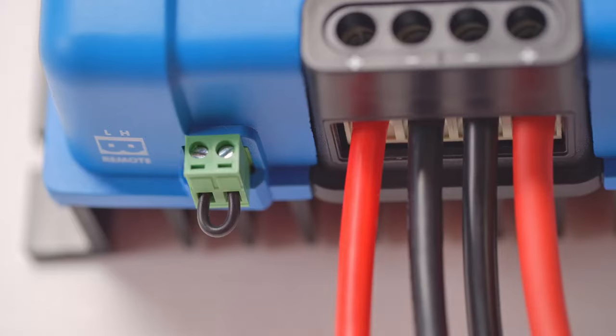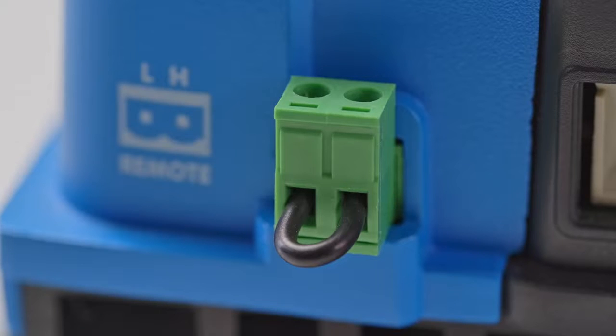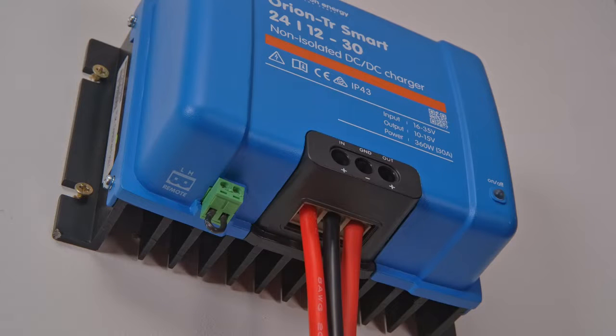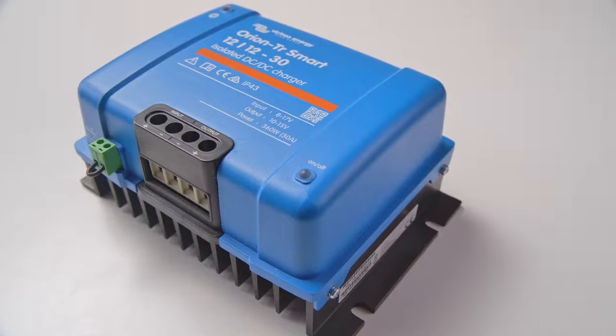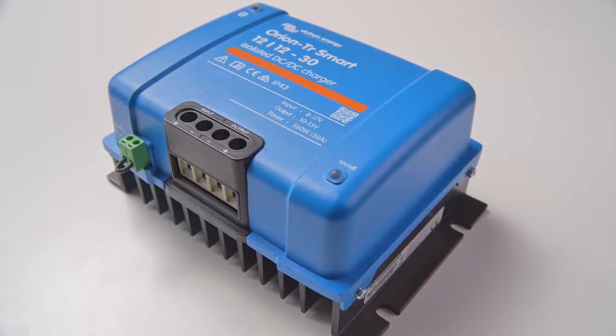The Orion Smart is equipped with a remote on/off capability so that the unit can be turned on and off manually, or in the case of lithium, automatically by a battery management system. Any number of Orion Smart units can be installed in parallel to achieve a higher charging output, and they are protected against overload, overtemperature, and short circuit.